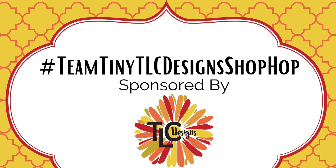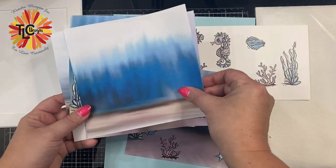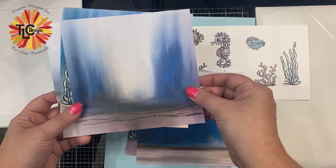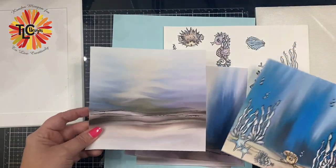Hello and welcome to Cards by Kendra. Today I'm participating in the Team Tiny TLC Designs Shop Hop, where members of the Team Tiny Facebook group will be sharing projects using the amazing products from TLC Designs. The owner, Tammy, is sponsoring this hop and is offering a $10 gift certificate to use in her online shop to one lucky winner, so make sure you stay tuned and hear what you'll need to do to enter.